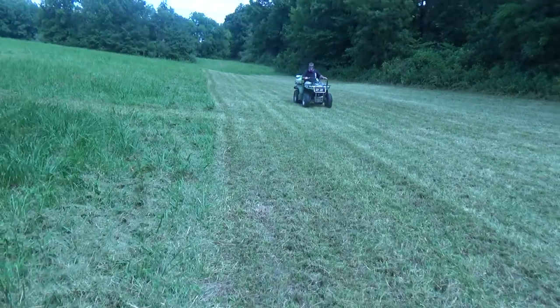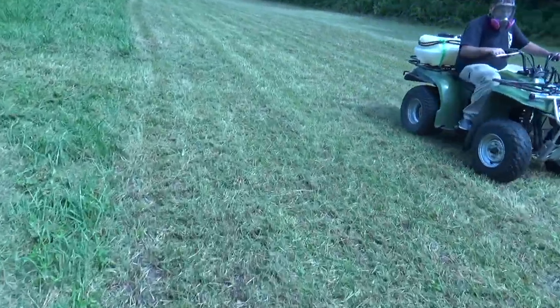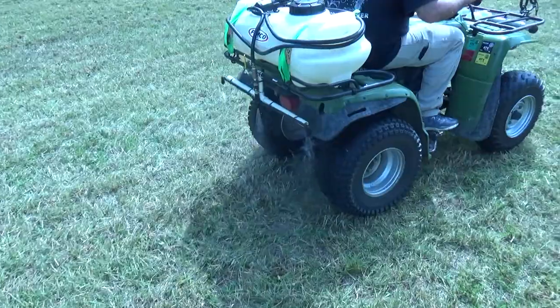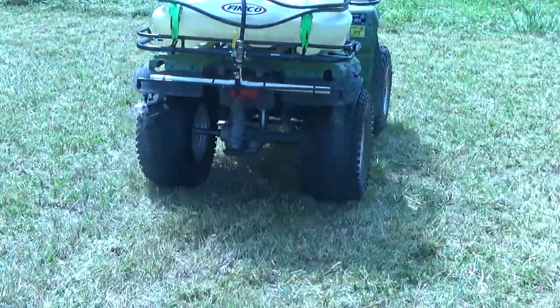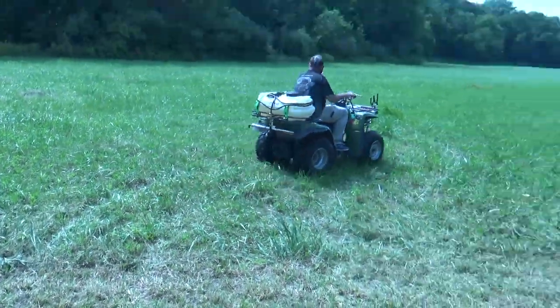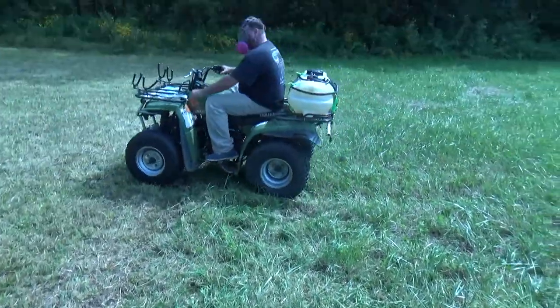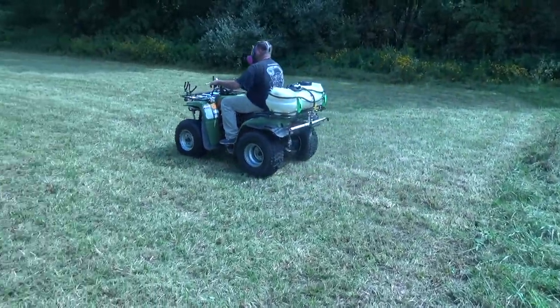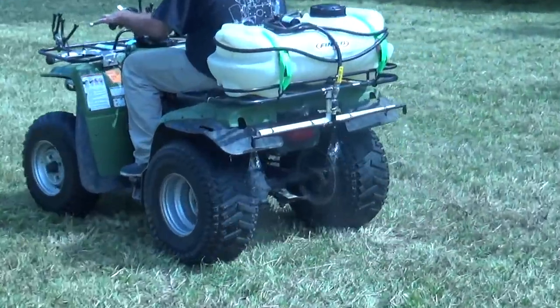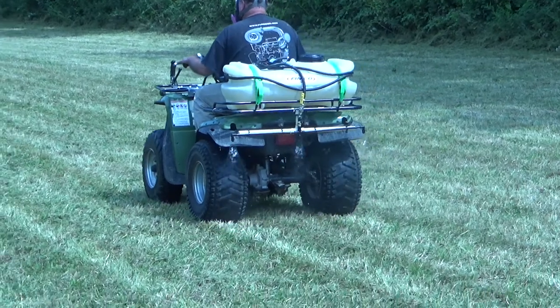It looks like it's going really well. The sprayer works pretty good — kind of hard to see in the sun, but it pretty much does the width of the cooler. We made a toggle switch so we can turn it on and off as we do our little turnarounds, which turns out to be pretty nice. There's a good shot — that's how we spray our food plots.